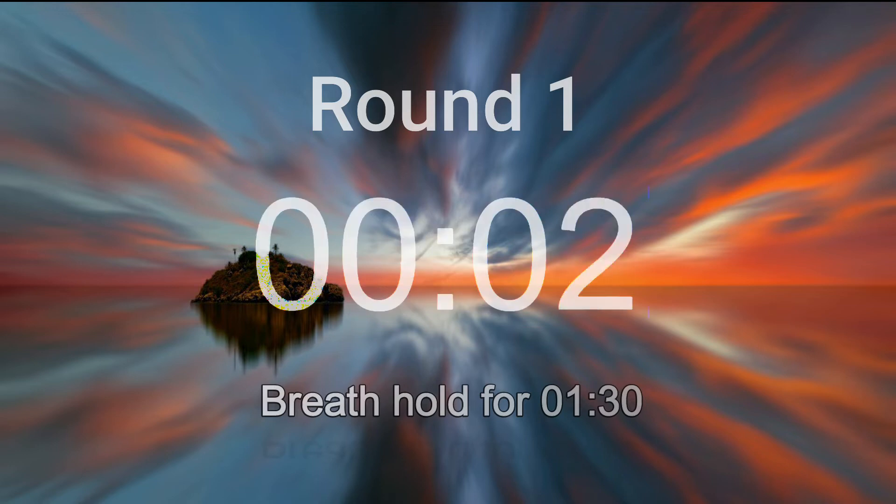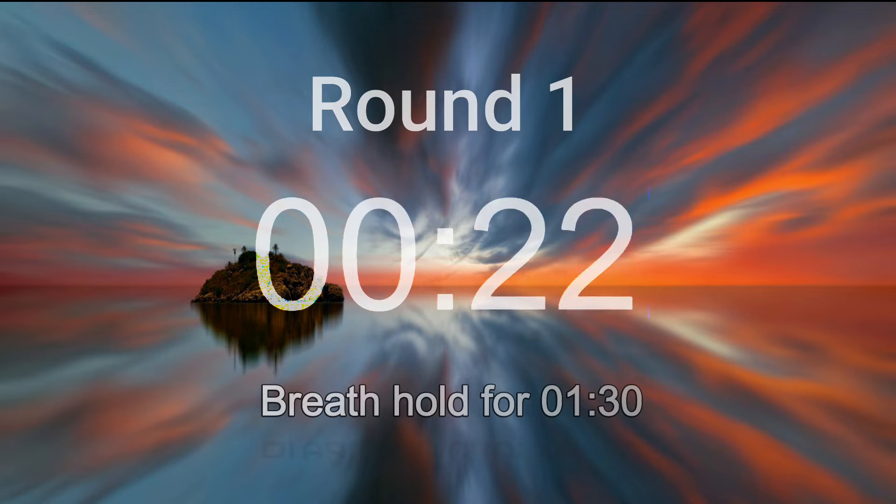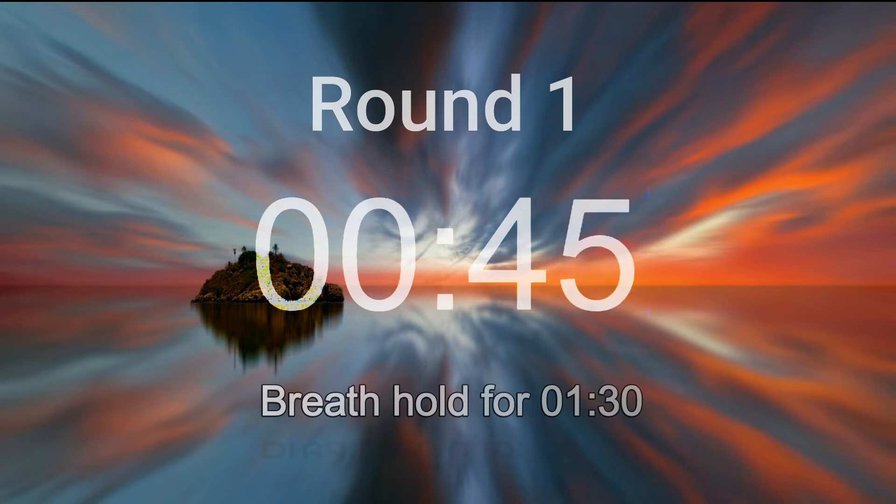Breath hold from now on. Relax as much as you can.